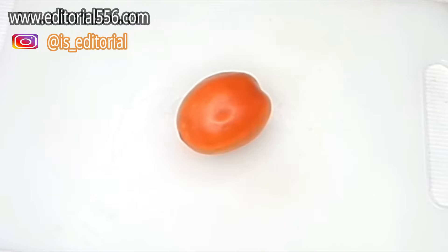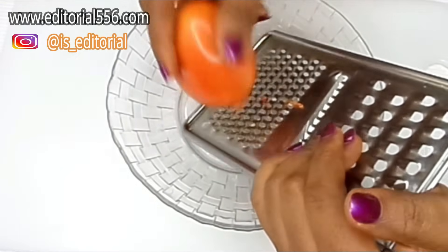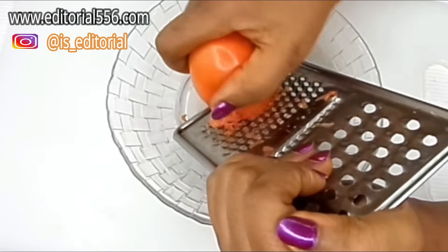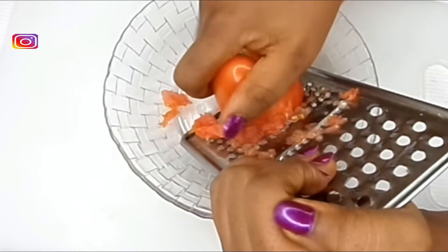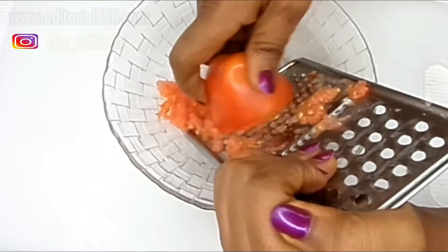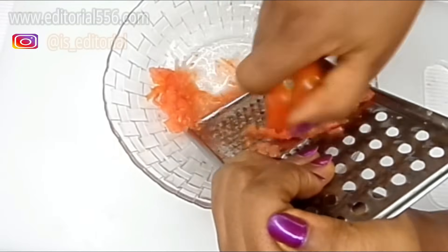So what we're going to do now is create this remedy. For this particular one you would have to create it because you need some particles to form a scrub. You do not actually need to blend it, just so you can have the particles that will help you to scrub, because you need to scrub to be able to get rid of the varicose veins.